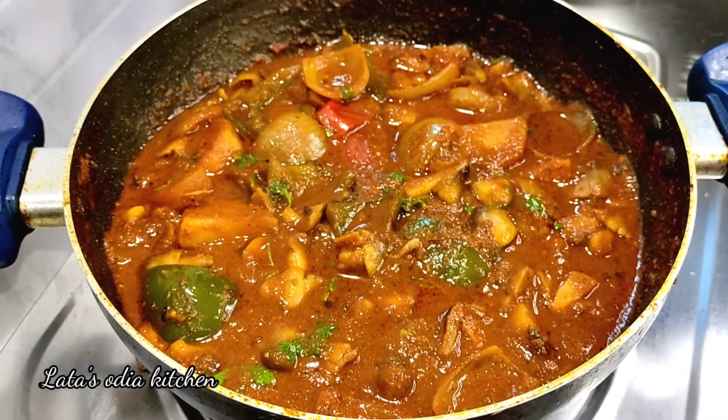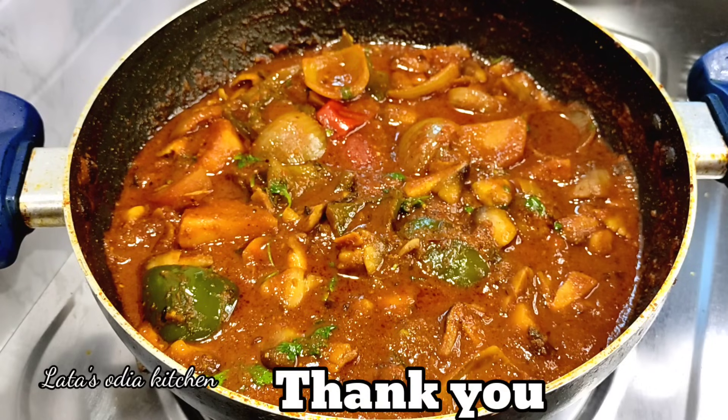I will share this recipe in the comment section. I am prepared to share this recipe with you. Today I was able to share this recipe with you. Namaskar!